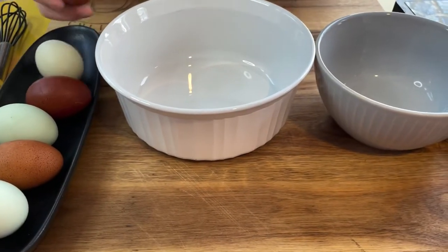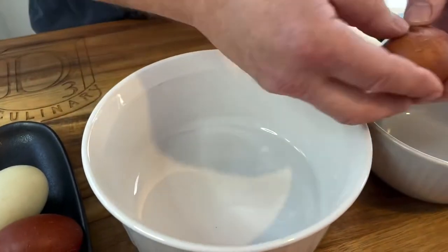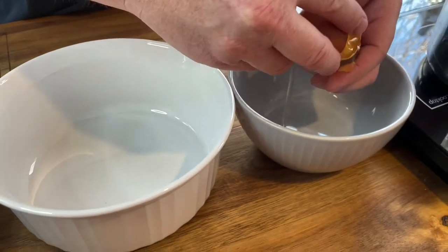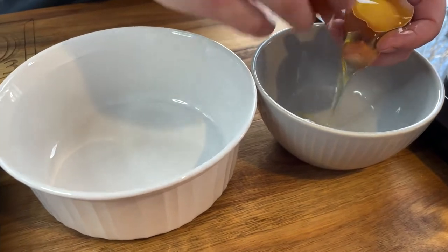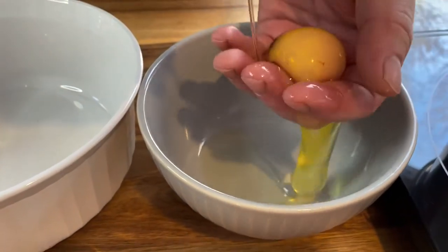We need to separate six large eggs, as we only want to use the yolks for this recipe. If you have an egg separator tool, grab it and start separating. I simply use my hand — I find it faster, but it can be a little messy.